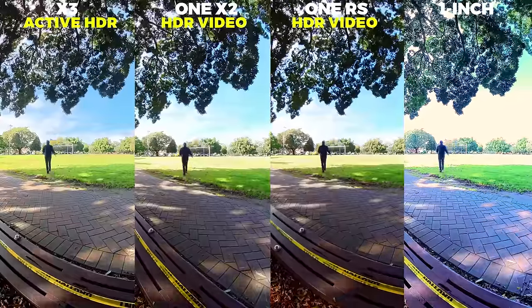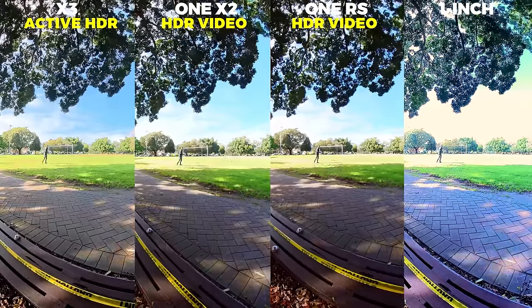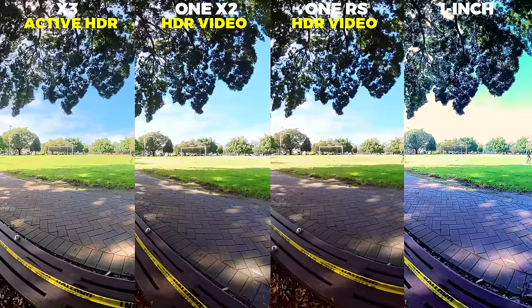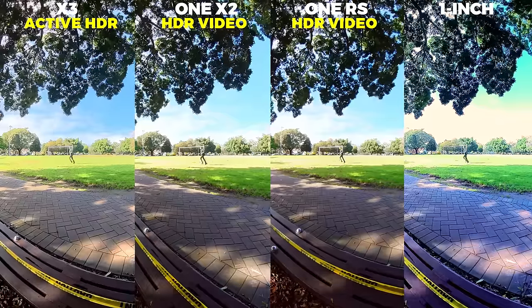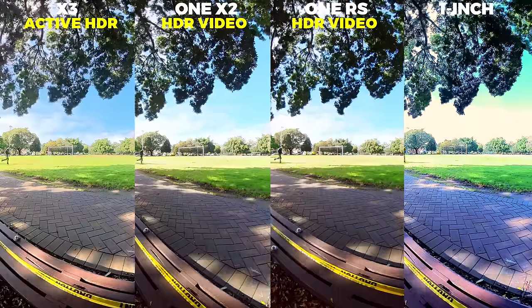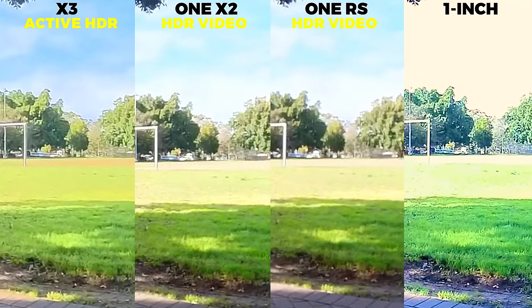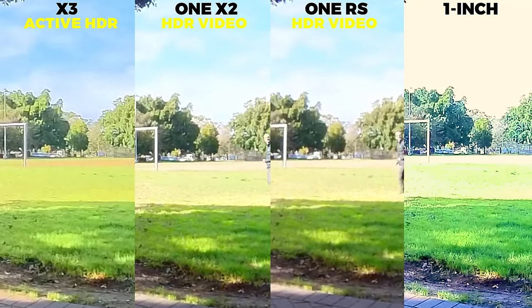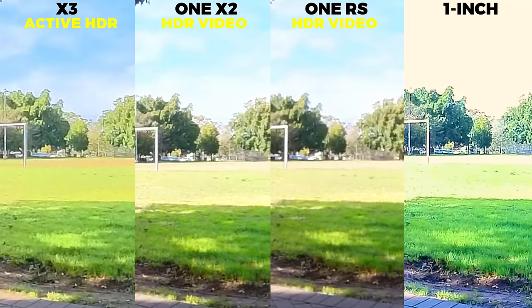I can't figure out why the One Inch is missing this, since it's positioned as the best point-and-shoot 360 video camera under $1,000, yet it's missing this crucial function. Maybe they're trying to avoid marketing it as an action camera. But punching in, the dynamic range is way better with the X3, and the sky is completely blown out with the One Inch, with the other two somewhere in between.